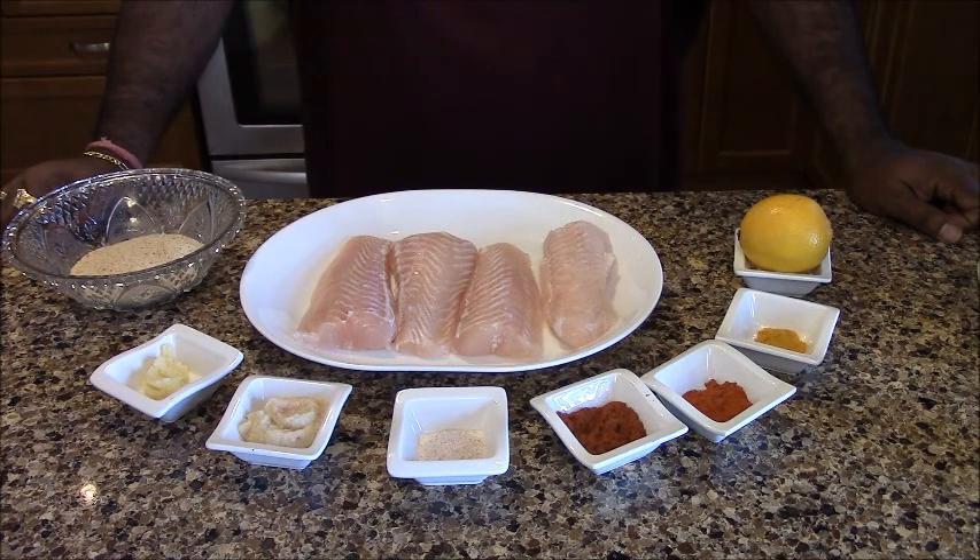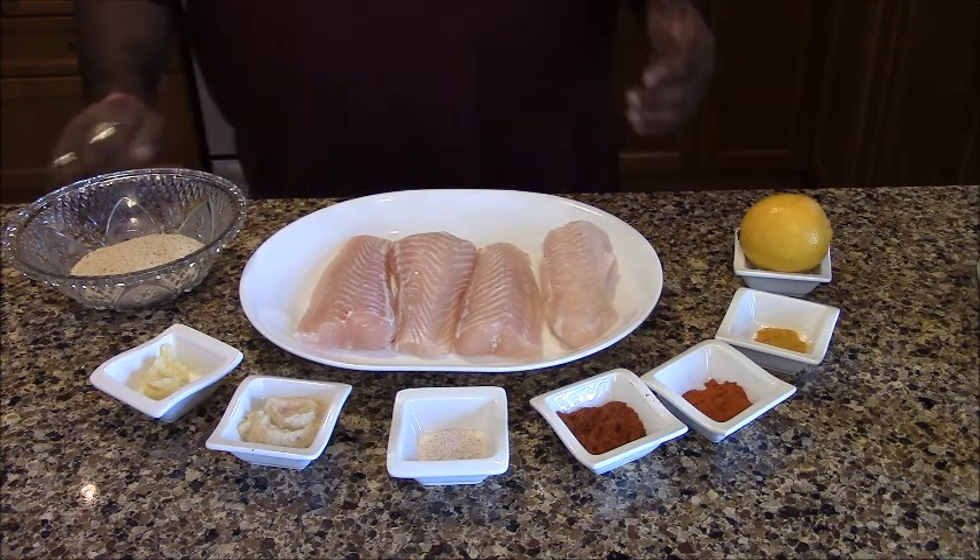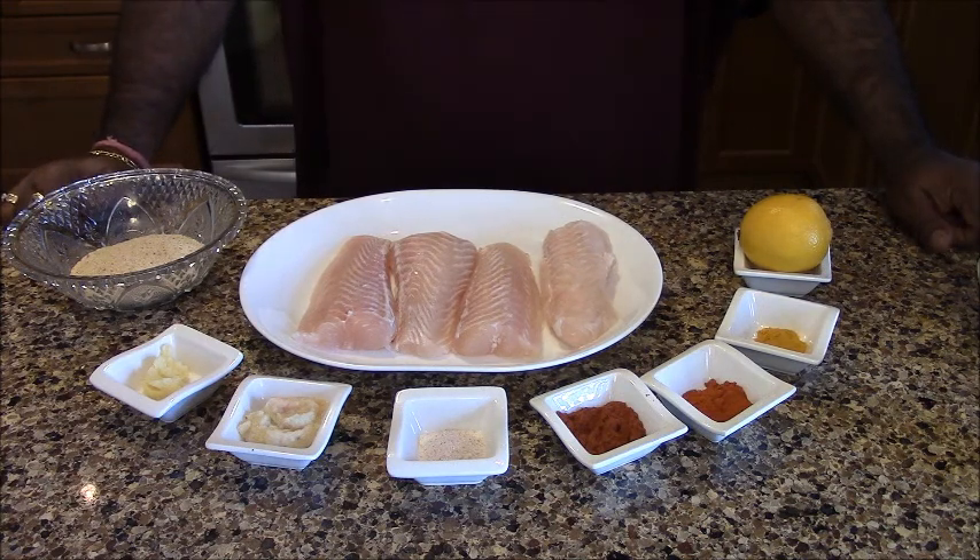Welcome to Uofo Kitchen. Today we are going to make Baked Crispy Fish. This is a Kurkuri Machi which we will put in the oven. It is good to bake it rather than fry it 2-3 times. I have brought this basa fish. If you like a different fish, you can use that instead.